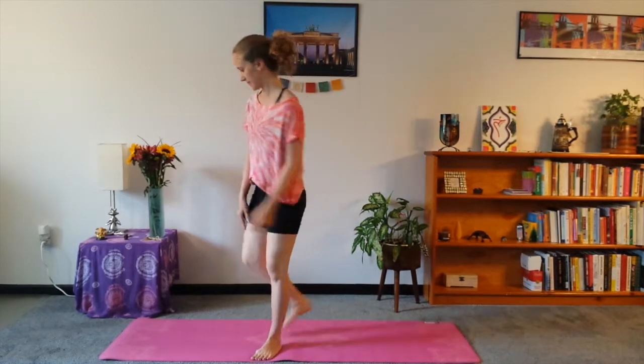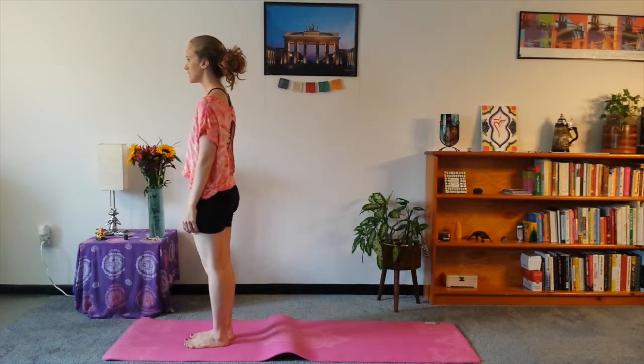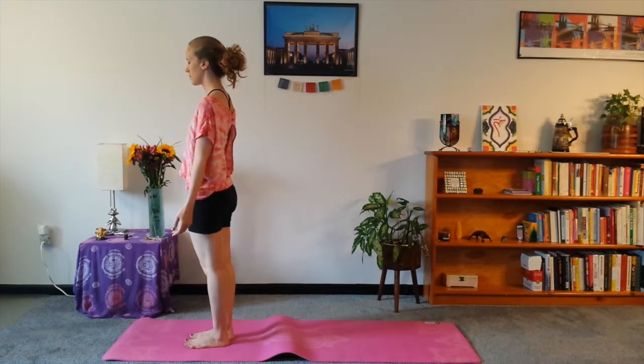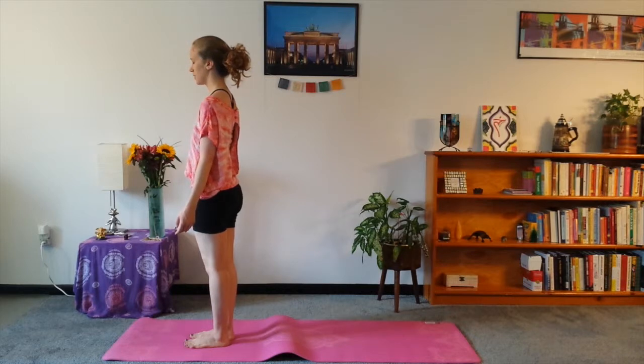Today we're going to go through a Sun Salute B to do this mantra with. So stand at the top of your mat, nice and tall, roll the shoulders back and down, and take a nice deep breath, palms face forward, and let's take a moment here to close our eyes and center. You can think to yourself our mantra for the day: I'm beautiful, I'm bountiful, I'm blissful.